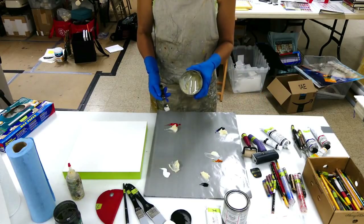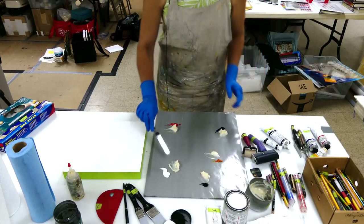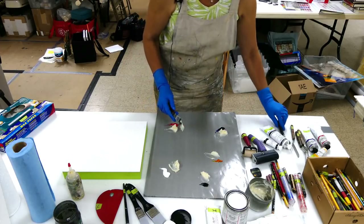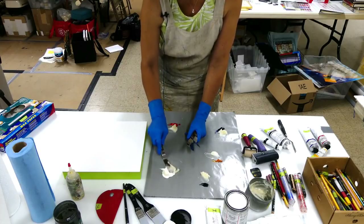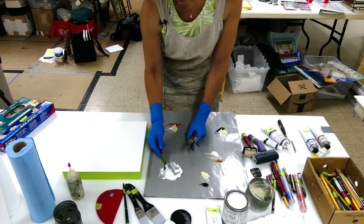This is my cold wax medium and my spatula. I've put a little dab by each pile of paint, and I have several palette knives that I use at a time. I do recommend getting a couple because it's nice to not have to keep cleaning them every time you want to change to a different color.